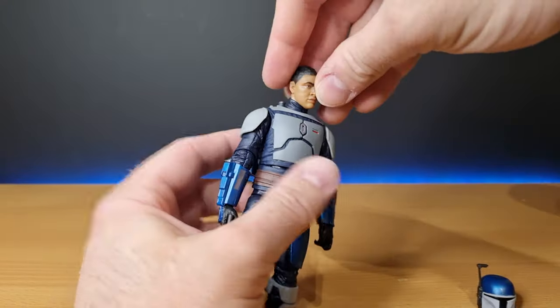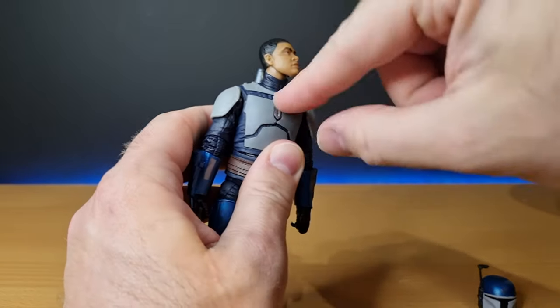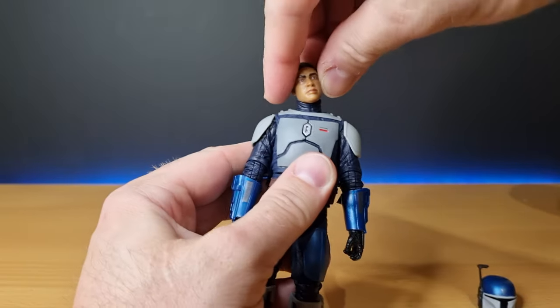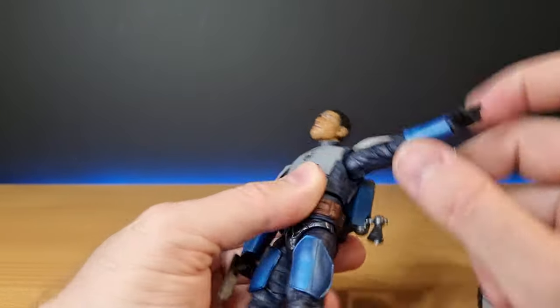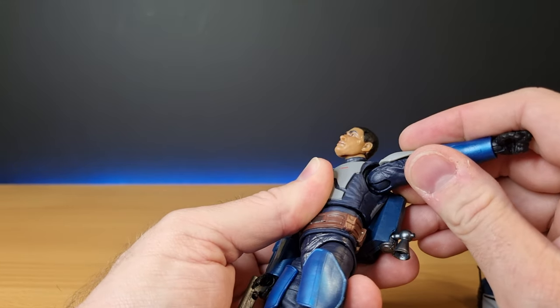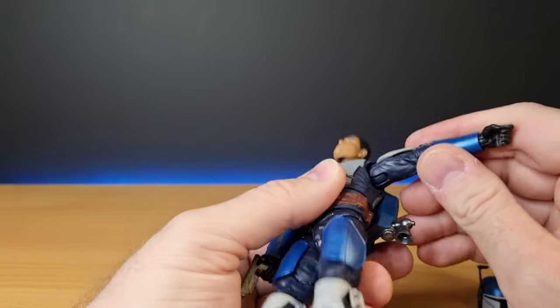All right, articulation. He does have the double barbell joint in the top of the head and the ball joint in the neck, giving a fair range of movement — pretty solid. He has a ball-and-socket joint in the torso, allowing that butterfly joint movement, plus a hinge in the shoulder as well.